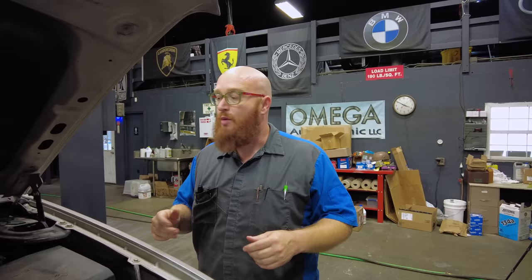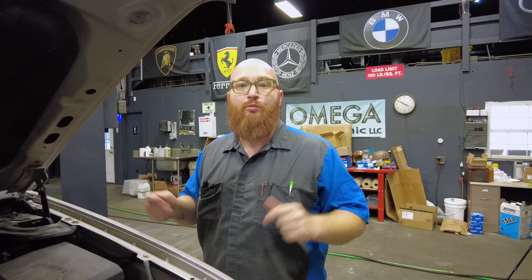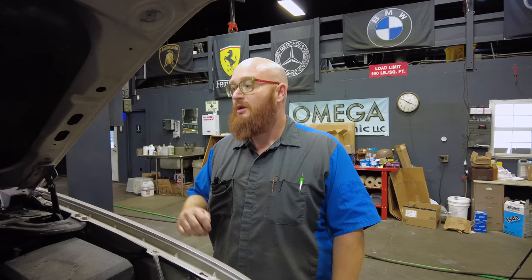If your oil pressure on one of these vehicles goes to zero, it probably is not your engine dying — it's probably the oil pressure sending unit. If you're buying one of these, budget for that — it will fail. Typically it's a couple hundred dollars for the sensor and some labor. It's really not that big of a deal, but plan on it happening.